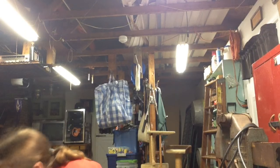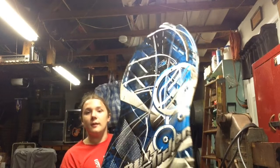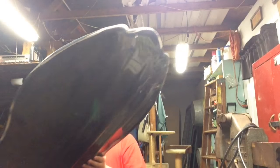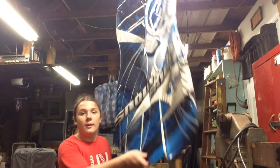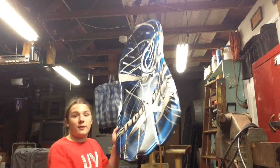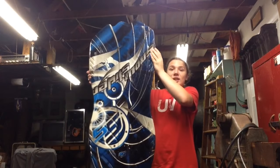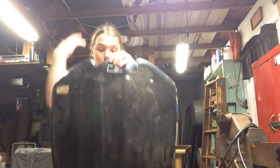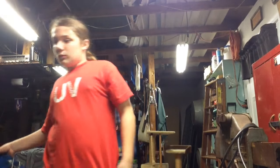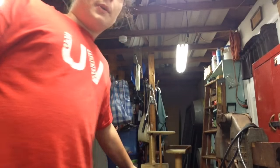I also got this foam sleigh. It still has spider eggs on it because I didn't get a chance to wash it. If I don't use this for a sleigh, the shape is so perfect — if I flip it upside down, it's practically a huge kite shield. Just put some straps on it. This thing was super cool — three bucks, and it was pretty great.